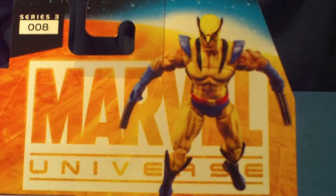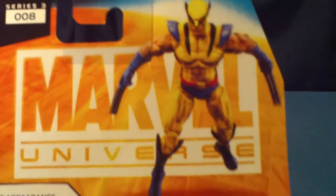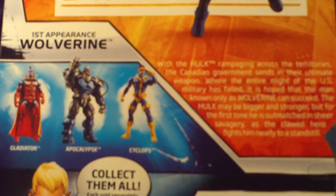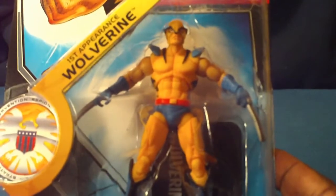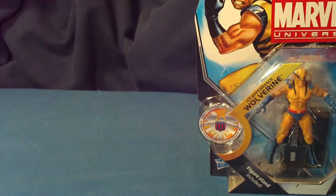Nice pose, paint job. Hasbro did an awesome job on these figures. These figures are very, very popular. I'm going to be showing you all five figures from this wave and I wanted to show them to you together as a whole, because these figures are amazing — they're fantastic. I am enjoying being a collector because these figures are going to be the most sought after figures I believe in the entire Marvel Universe wave as a whole.